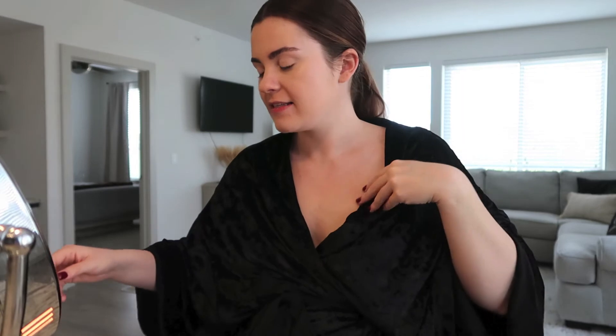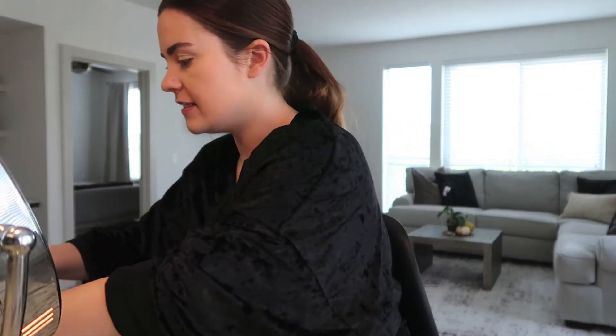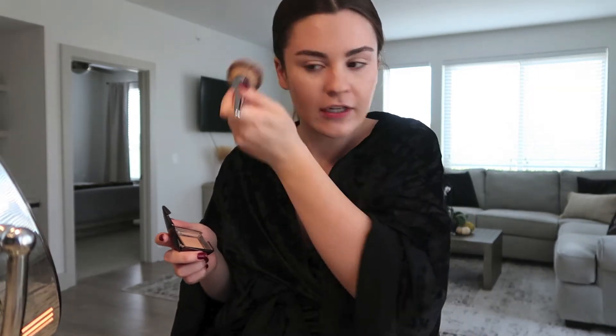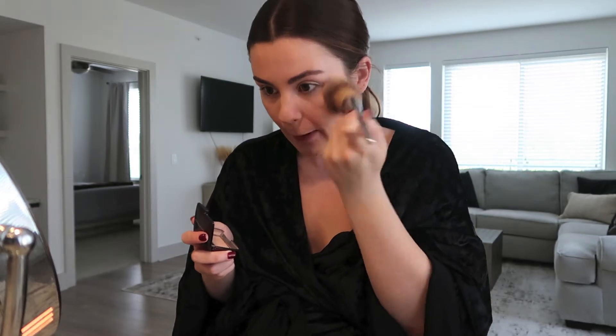Next I'm gonna set my face. This is my favorite setting powder — it's from Hourglass, the Ambient Luminous Light Powder. This small one I've had for about six months and it hasn't run out, so if you don't want to splurge on the big one you can just get this little guy. I'll take a big fluffy brush and pat it all over my face.